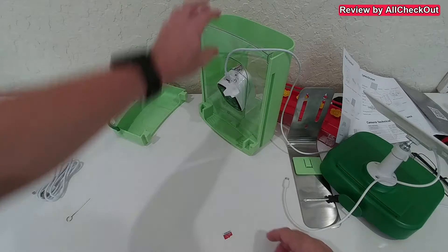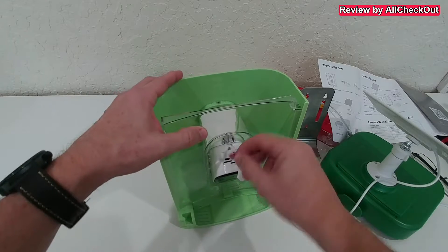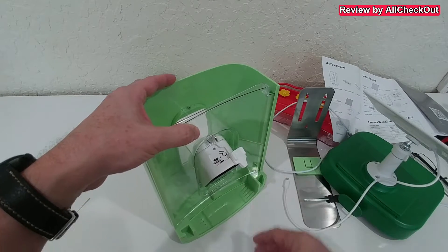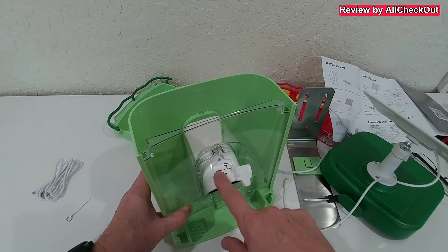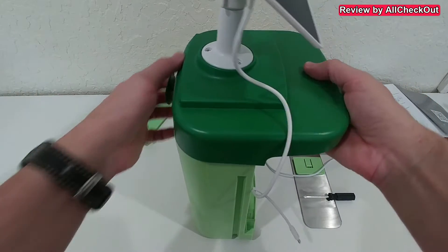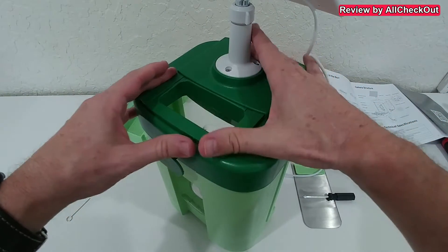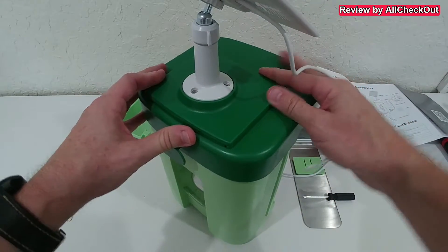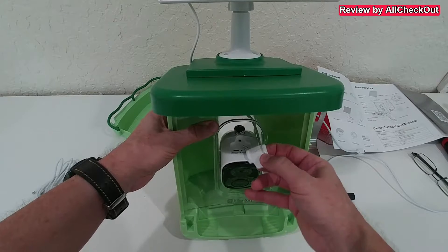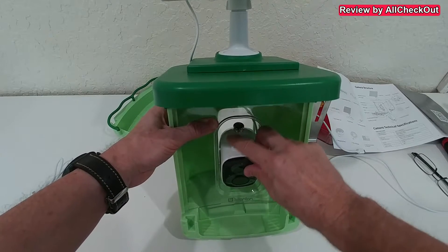Let's remove the charging cable. A micro SD card is not included — I highly recommend buying a premium brand of about 32 gigabytes, though it's not required since you can also do a cloud subscription. We push the card in, and there's also a power on/off button and a reset pinhole. We put the roof on top by pushing it down, and whenever we want to fill food inside we just slide it to the front. The wire exits from the back — I highly recommend routing it through the provided opening.